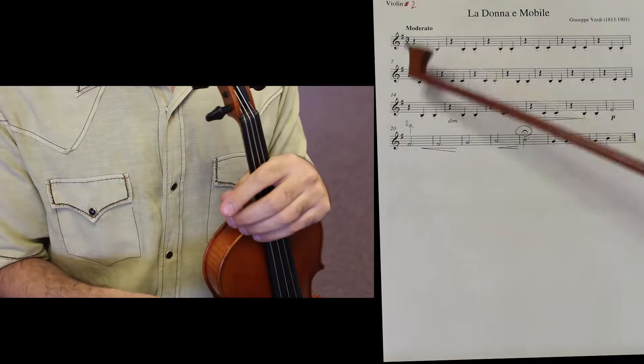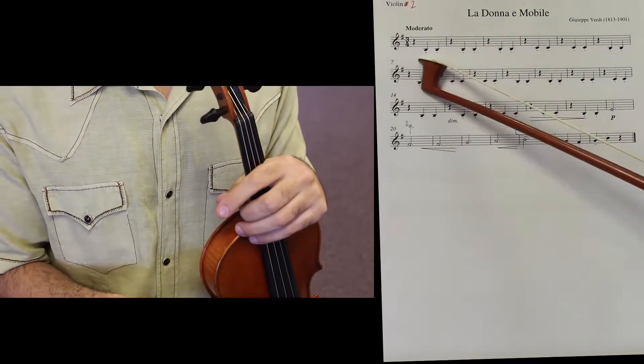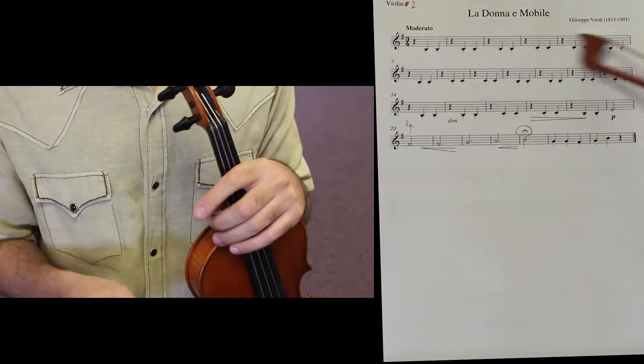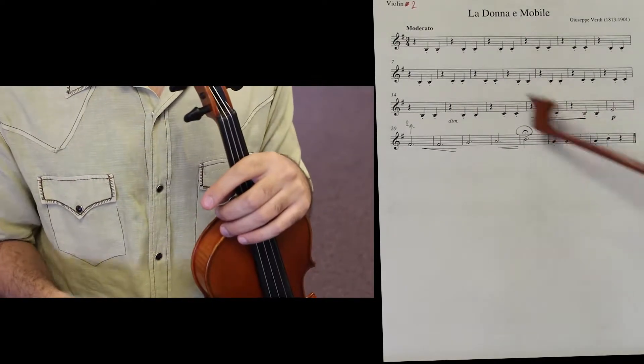Look what you have: three-four, which means three beats per bar. You have dots on the notes, which stands for staccato, which means short. You repeat that — you're pretty much playing the piano part, the accompanying part for the piece.